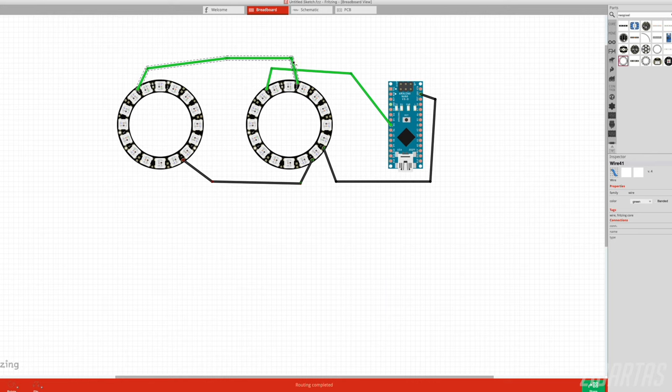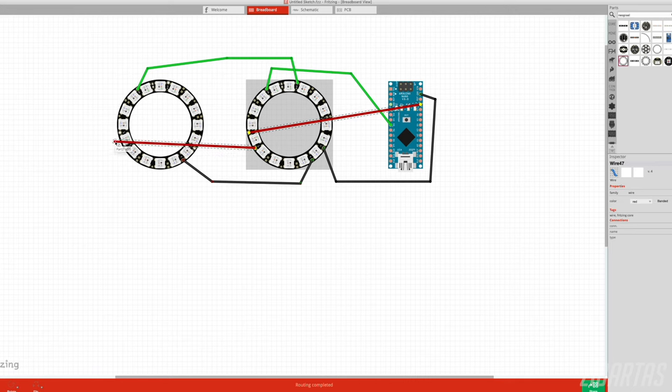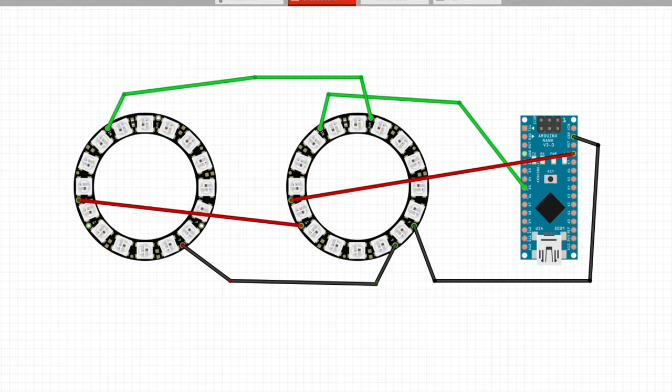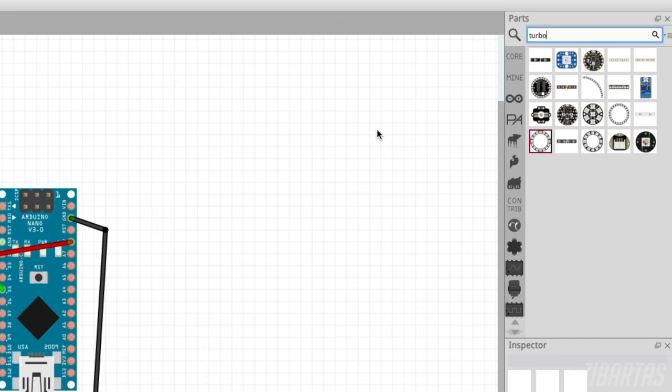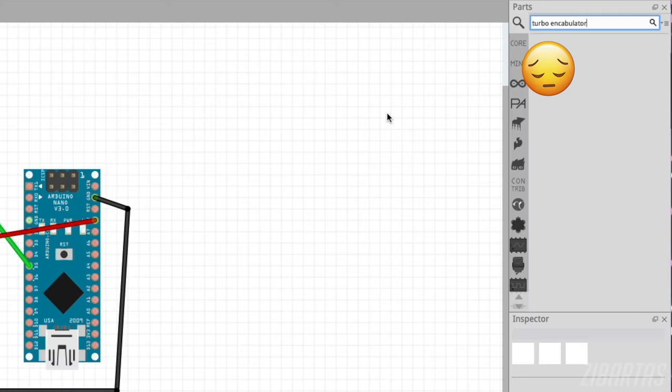By laying out the circuit virtually like that first, not only can you spot mistakes, assumptions, and plans that you have made, but also think of improvements without wasting any real-life components. Fritzing is really flexible too, so if there's any component that you might not find in the standard inventory, there's a pretty good chance someone else out there already made a file for you to download and you can just load up any component you'd like.